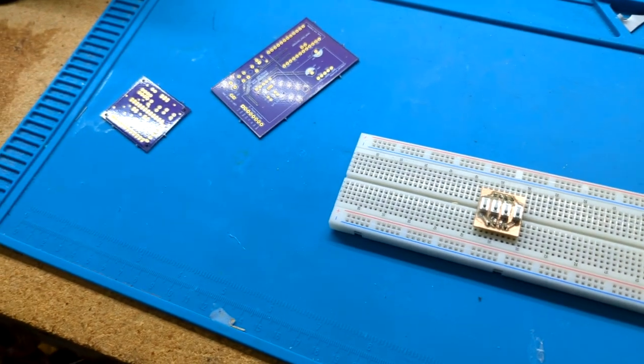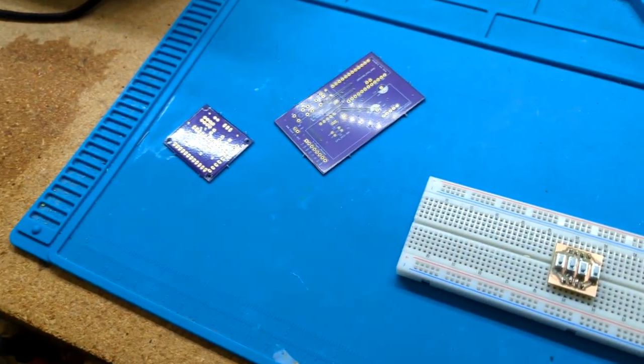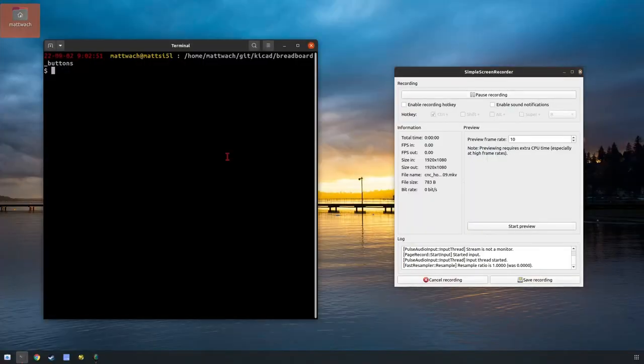So with that, let's get on to the first steps of the process. I'm going to take it all the way through from beginning to end, kind of glossing over steps along the way. Let's get started. Let's start with the design software. I'm using software called KiCAD.